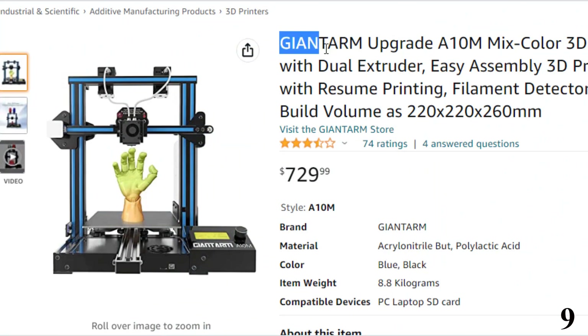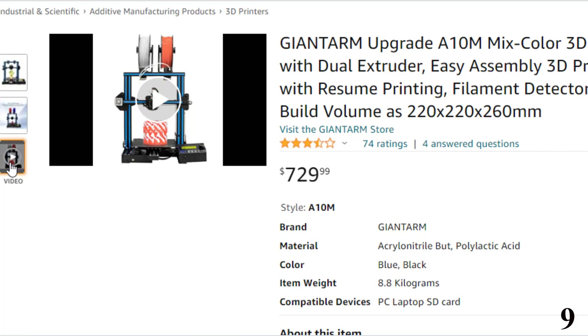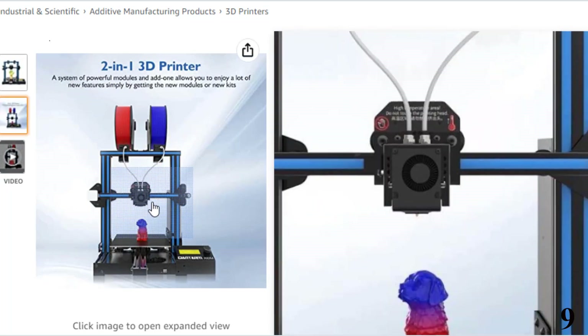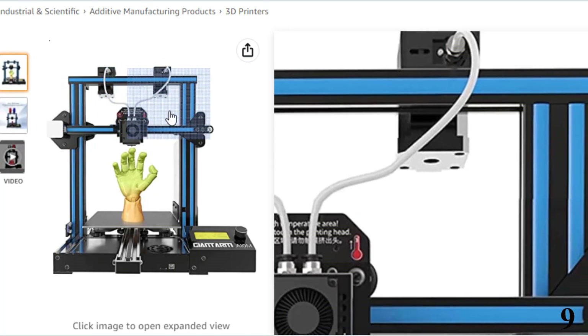Number 9: Giant Arm Upgrade A10M Mix Colors 3D — now you can get it at around $730. It features a dual extruder module with a 2-in-1-out hot-end, allowing you to print multiple colors on the same piece and customize DIY unique colors. It also comes with a filament detector and resume printing capacity — if power goes off, prints can be resumed from the last layer, saving time and reducing waste.